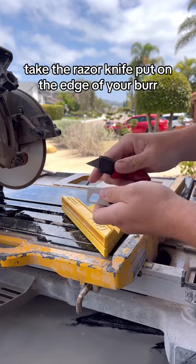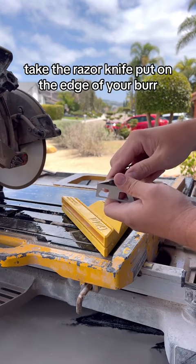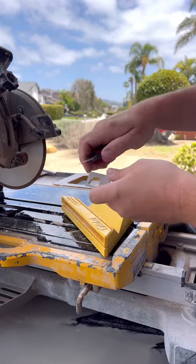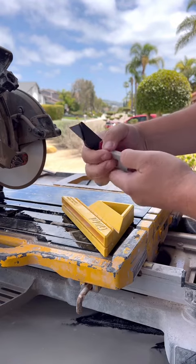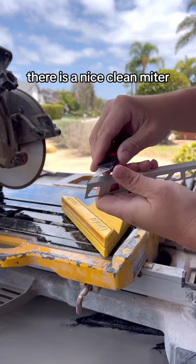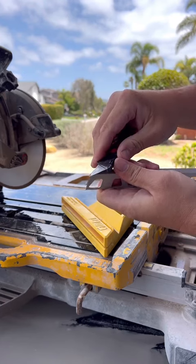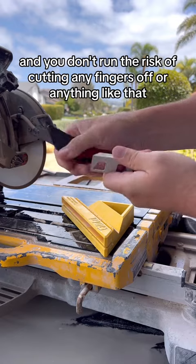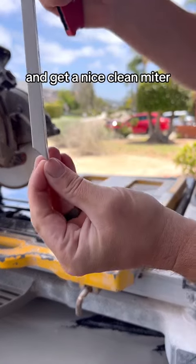Just take the razor knife, put it on the edge of your burr, and give it a little slice. There's a nice clean miter and you don't run the risk of cutting any fingers off. You can get a nice clean miter.